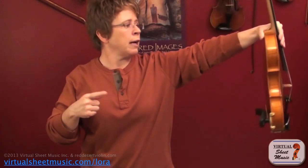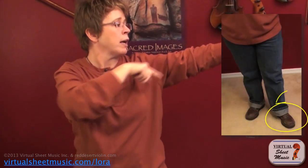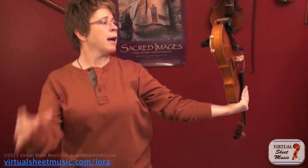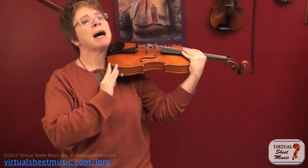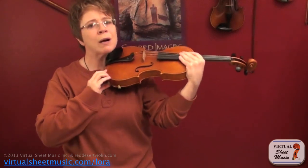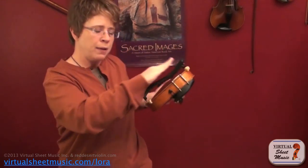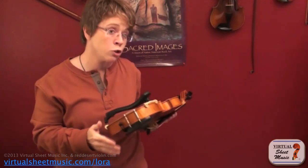Now you're going to rotate it off to the left so that your belly button is still facing your audience, but your left foot, your nose, and your violin are facing off to the left. Turn your violin upside down and back it up slowly, keeping your eyes on the button. The button is going to back up until it touches that muscle on your neck near the jugular vein, then wiggle it around and get it seated so it's nicely and securely planted against your neck.